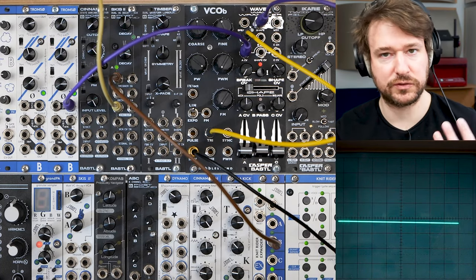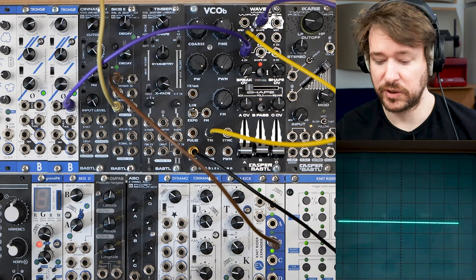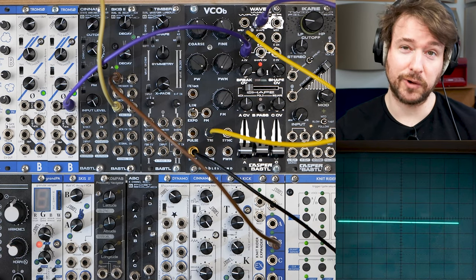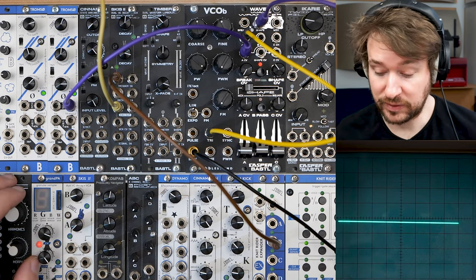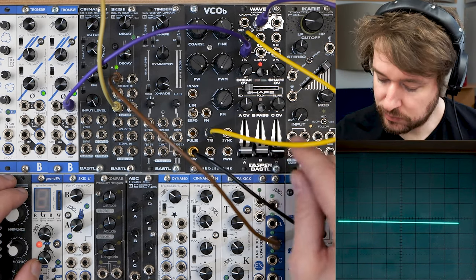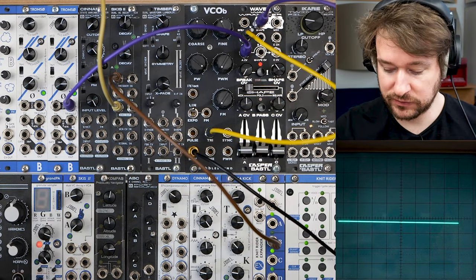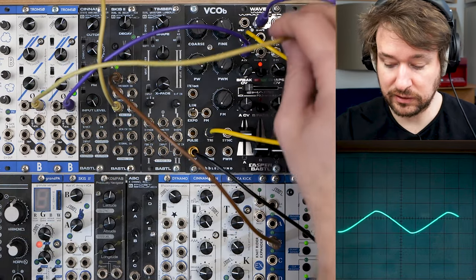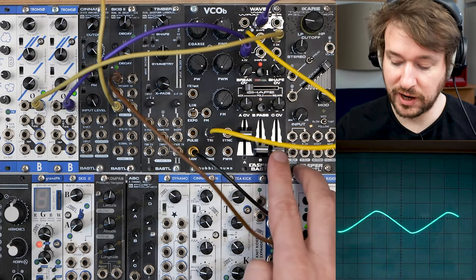Because it's a wave shaper, it's good practice to start with simple waveforms. But because the wave shaping is not super complex — it's just one stage of wave shaping — it also works really well with complex signals.